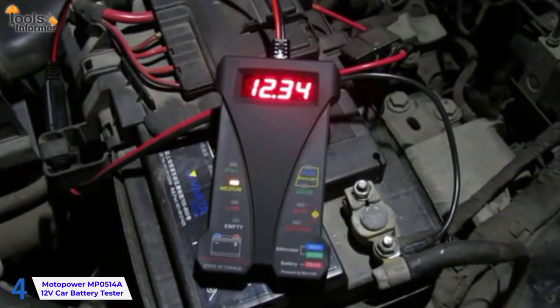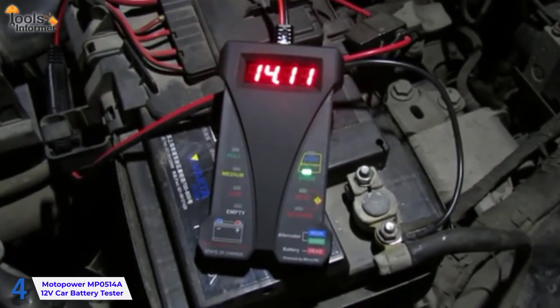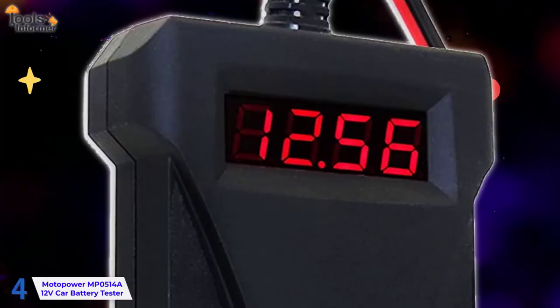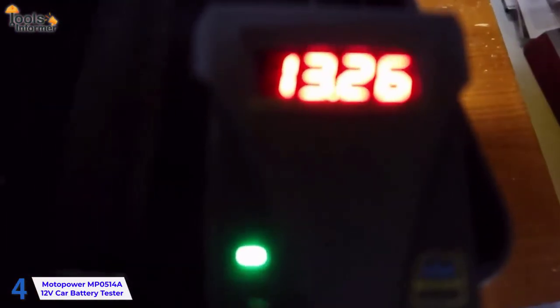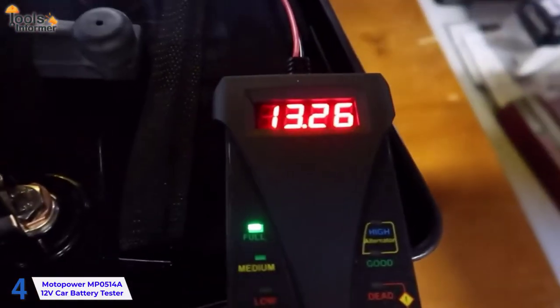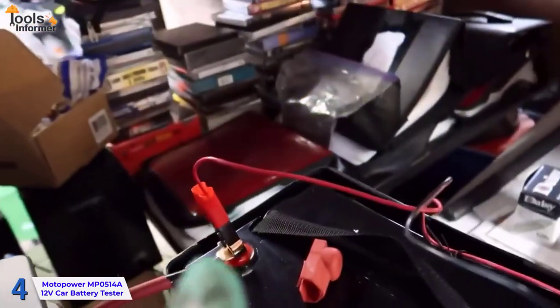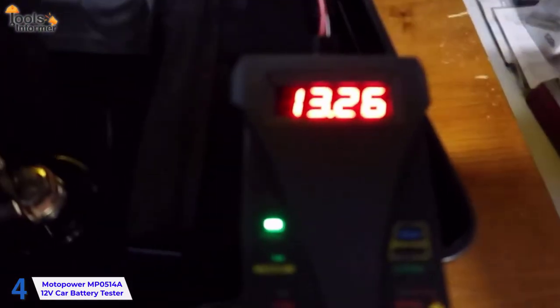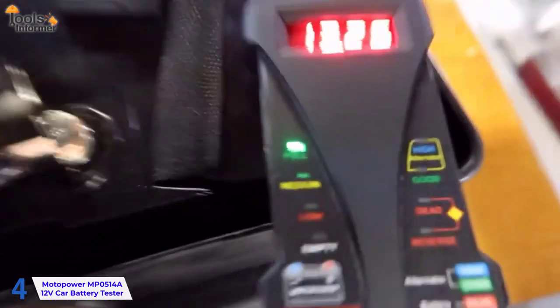People frequently question the accuracy of digital battery testers, but rest assured that this digital tester will prove to be as accurate as analog testers. This device has a 4-digit display for greater accuracy, as well as short-circuit protection, reverse polarity protection, and overload protection. This device is made to be simple but precise. This product proves to be one of the best valued battery testers, with an easy-to-use interface, detailed diagnostics, and safety features.